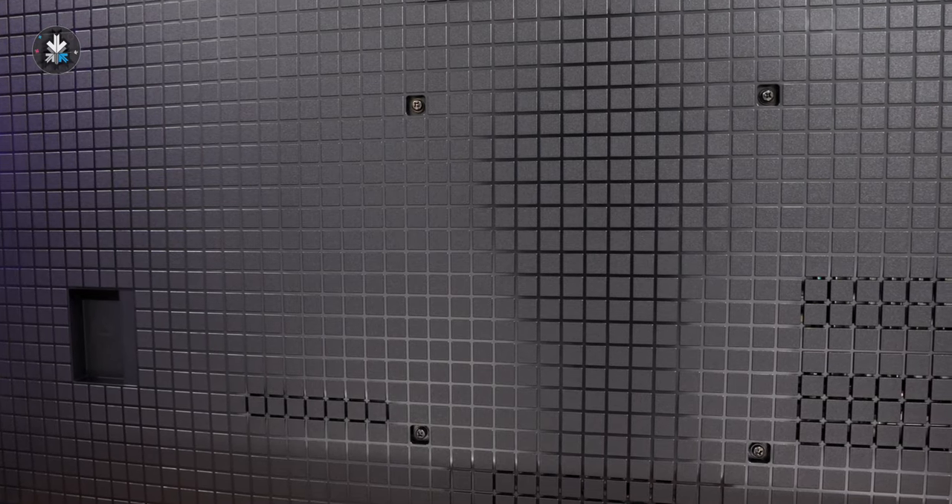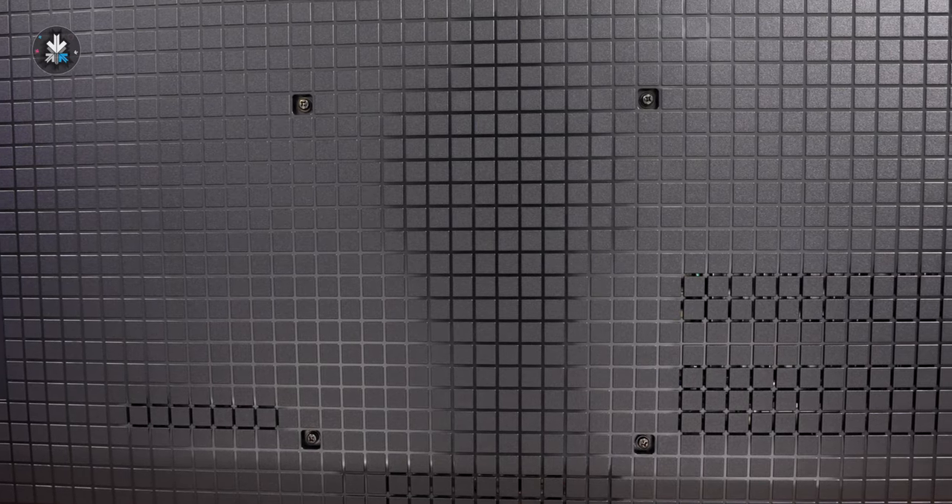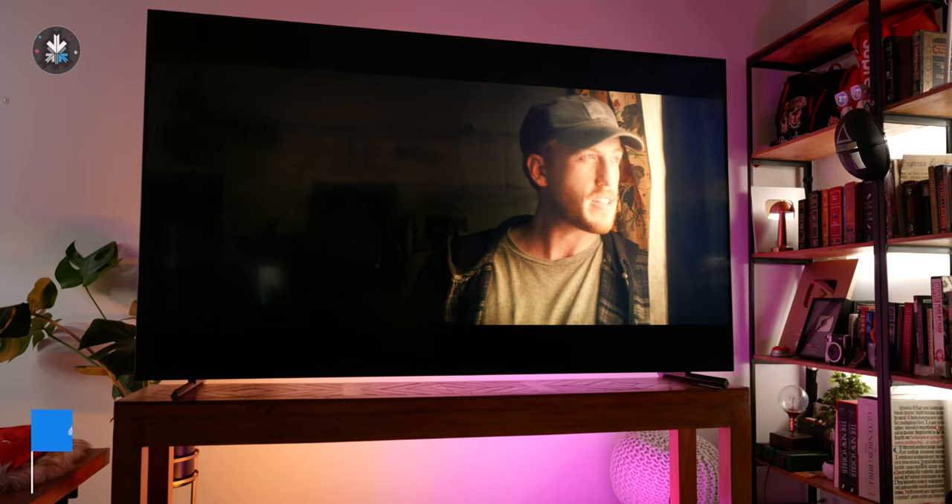You also have a VESA mount option at the back and some screws are additionally included, which allow you to pull the screw holes out so that you can easily VESA mount the TV. The 75-inch is pretty heavy, but the television is available in a ton of sizes and we'll leave links in the description below for the best prices and all the sizes.